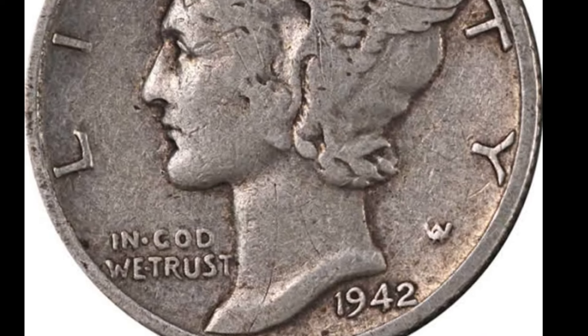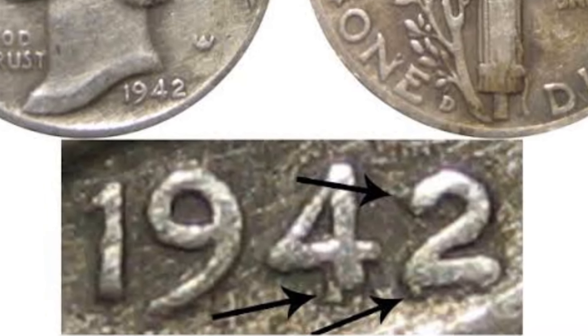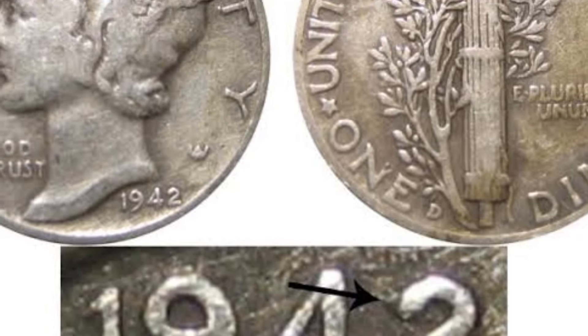Later in 1942, due to the demands of World War II, the composition was changed to 56% copper, 35% silver, and 9% manganese. This change was made to conserve precious metals for the war effort.